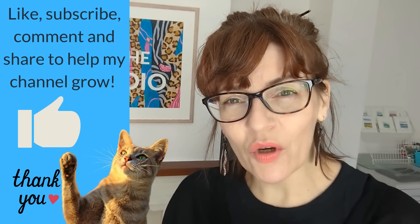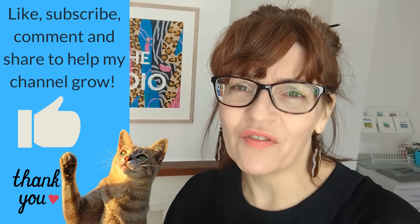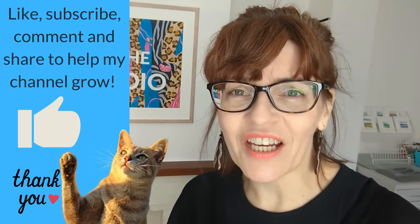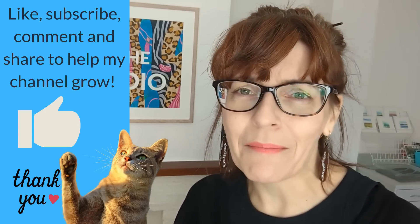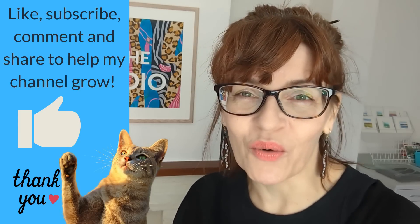Can I briefly ask if you've pressed the like button - if you're getting some value from this video, please do press that like button. Like, share, subscribe which is free, or leave me a comment - it all helps me with the YouTube algorithm. Videos like this take many many hours and days to make. I've just passed 100,000 subscribers and I'm so grateful to all of you who watch me here on YouTube.